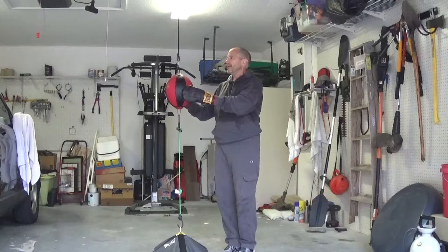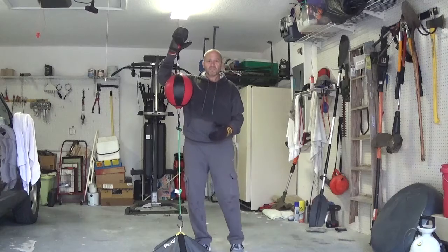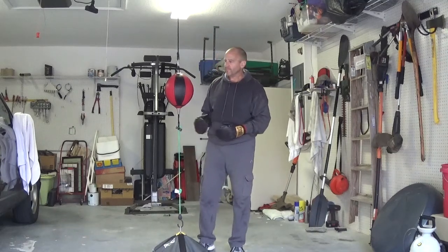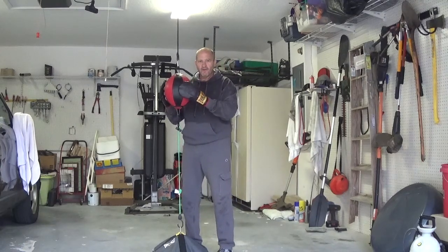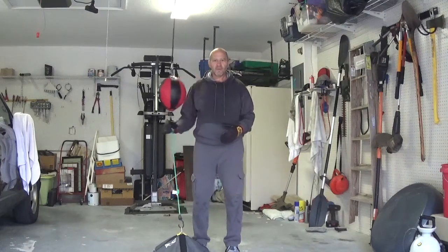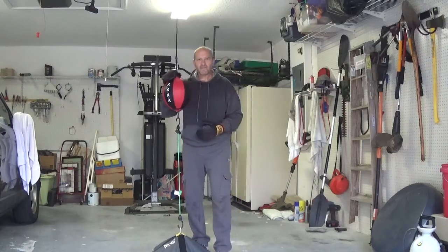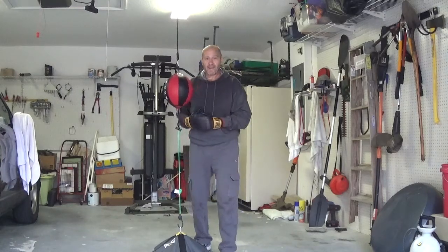The double end bag has a bungee cord to the top and to the bottom. There's an eye bolt that secures it to a stud in the ceiling and I have a portable water anchor at the base holding it still. You can adjust the height of the double end bag — I prefer to keep it around the shoulder area. Not only will the double end bag go back and forth but it also goes left and right and travels in a circular motion both left and right. The purpose of the double end bag is to increase hand-eye coordination, hand speed, endurance, and it'll also help you to relax your chest and shoulders which will increase your hand speed.